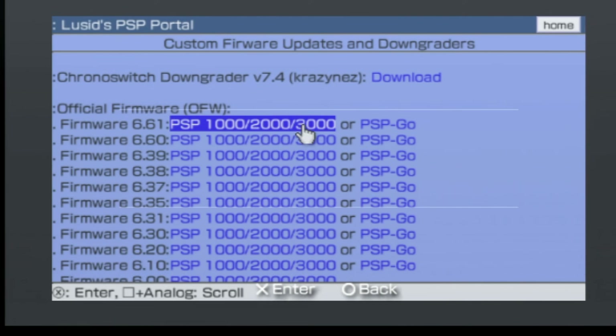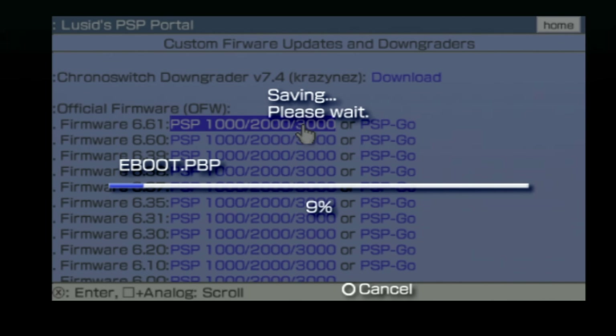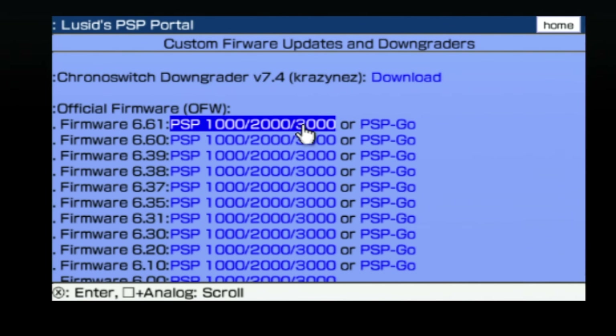Again, you'll see please wait and at the confirmation, select yes to start the download. Through the magic of video editing this download process goes pretty fast, but in reality the PSP uses a pretty slow Wi-Fi standard from almost 20 years ago, so it's a pretty slow process. Don't touch anything and just let it download the official system software. Once you see the download complete message on screen, press the circle button to go back to the list of download choices.